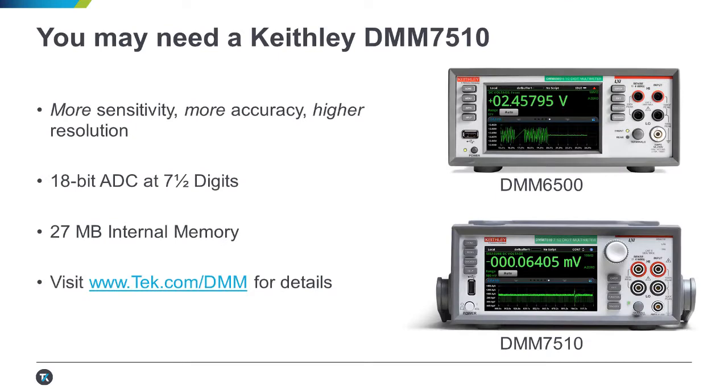Of course, your measurements may demand tighter specs than our low-cost offering, in which case I'd recommend our DMM7510. It functions similarly but contains a more powerful processor, making for a more fluid experience while interacting with your data. I don't want to throw data sheets at you right now, so I'll invite you to visit tek.com/DMM to find the one best suited for your application.